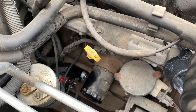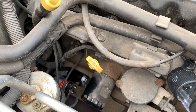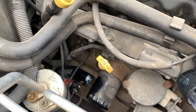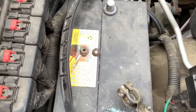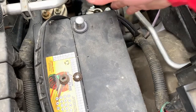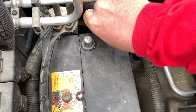We've got the starter hooked up to the block, we've got the solenoid hooked up, and we've got the solenoid electric from the ignition switch hooked up. Now it's time to hook up the battery. I noticed this one is a little over-clamped.